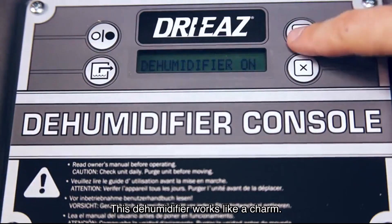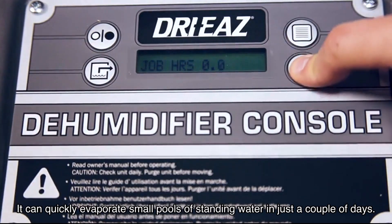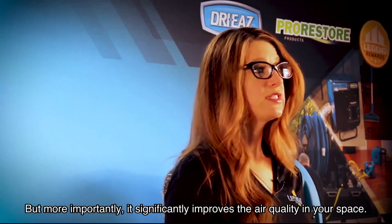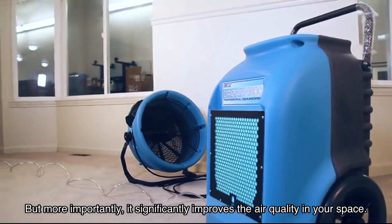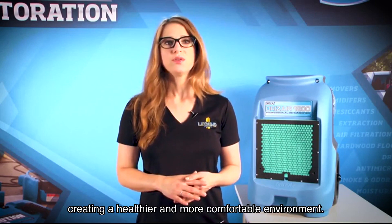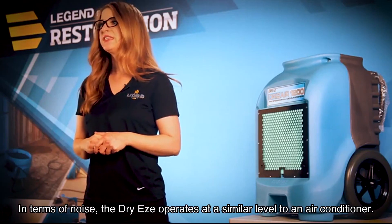Now let's talk about performance. This dehumidifier works like a charm — it can quickly evaporate small pools of standing water in just a couple of days. More importantly, it significantly improves the air quality in your space. You'll notice that the air feels drier and less damp, creating a healthier and more comfortable environment.